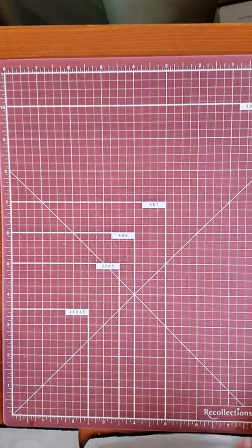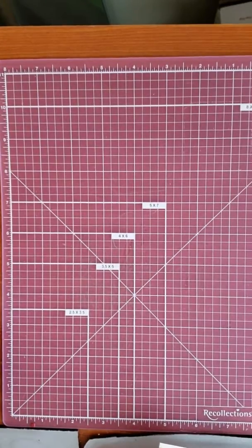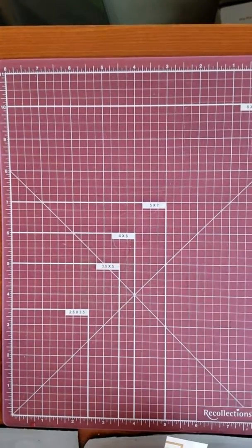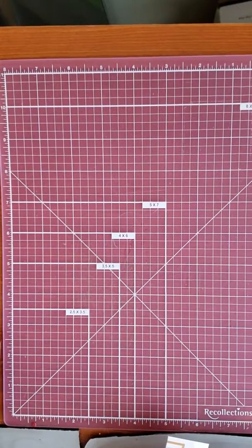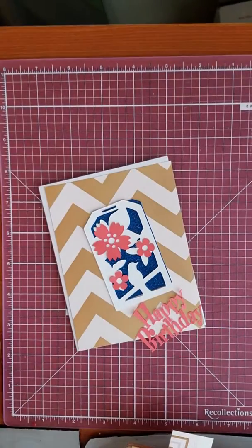Hello everyone, happy new year. It's Tree, coming to you with another card. I got a Brother Scan and Cut SDX125 for Christmas.